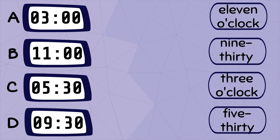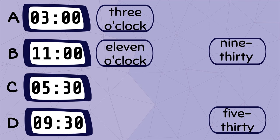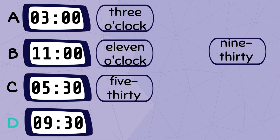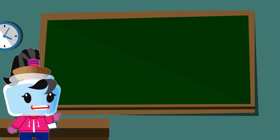Let's do more practice by matching the digital clock to the written time. Clock A is read as three o'clock. Clock B is read as eleven o'clock. Clock C is read as five thirty. Clock D is read as nine thirty. Good job!